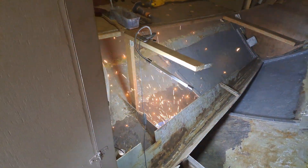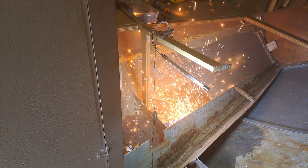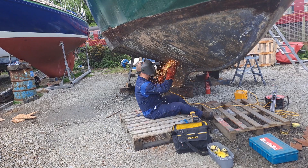It's like a little volcano erupting in the bow of the boat. I think the cutting, the grinding, the cleaning up is the longest job.